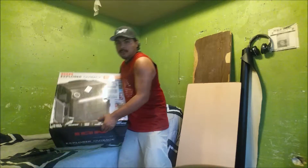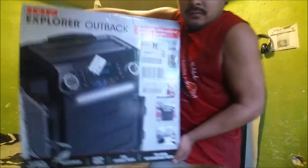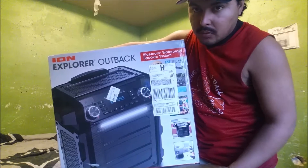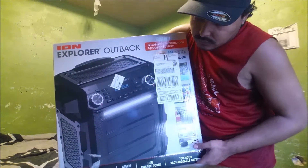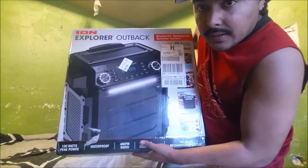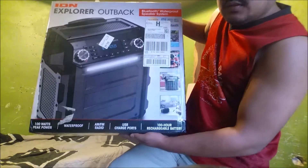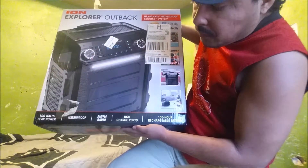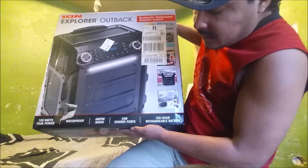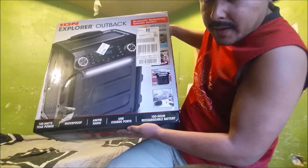All right, here we go baby. This is my Outback Ion 64. It has a 100 watt peak power waterproof AM FM radio, USB charge ports, or 100 hour rechargeable batteries.